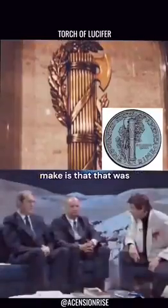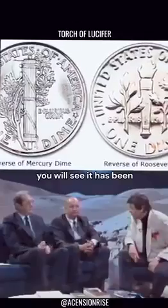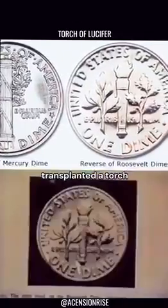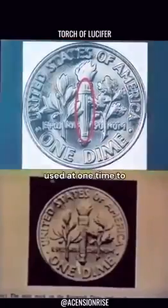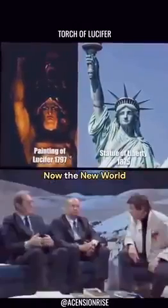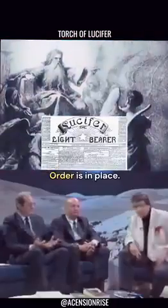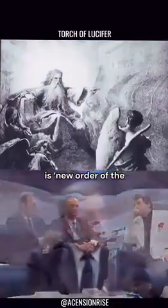The point is that the fasces was on the old dime. Now on the new dimes, it has been replaced with a torch instead of the old fasces, because fascism was used at one time to prepare the world for the New World Order. Now the New World Order is in place. That's why on the dollar bill it says 'Novus Ordo Seclorum' — new order of the world.